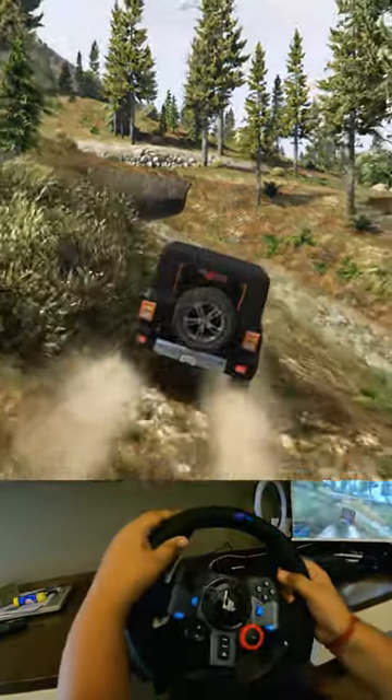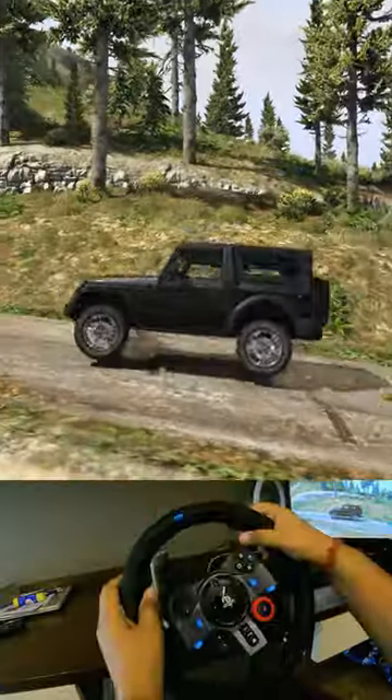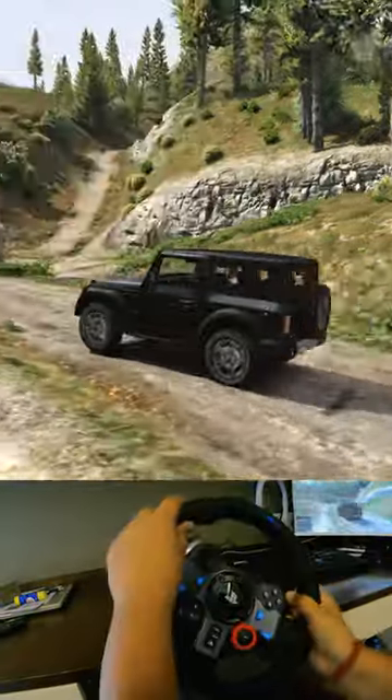So hello friends, today we are going to take the Mount Chiliad off-roading with our steering wheel.